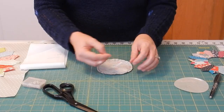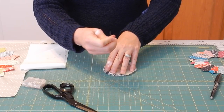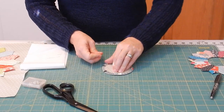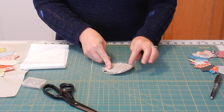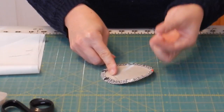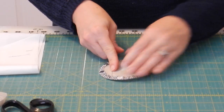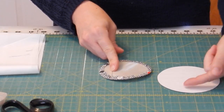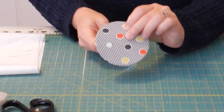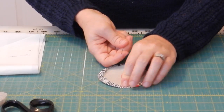When you get to the end, insert your template back on top and pull the thread — you're going to gather the fabric around the edges of your template. That's why the Bigger Perfect Circles templates work so well: the thick plastic really helps you gather the fabric. The same is true with the freezer paper template — that's why you use several layers, so you have a firm edge. If you look on the other side, you'll see a really good circle with smooth edges.